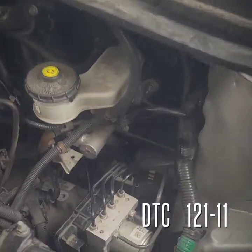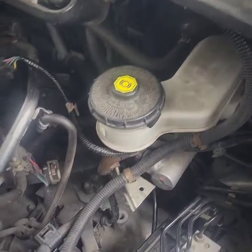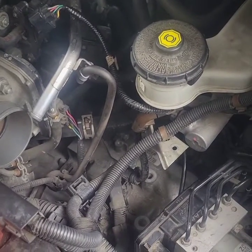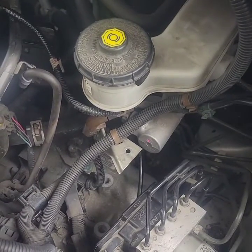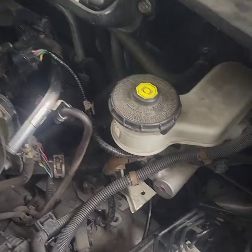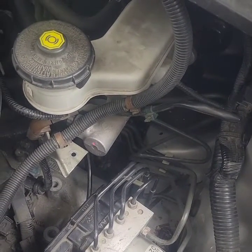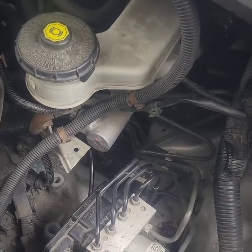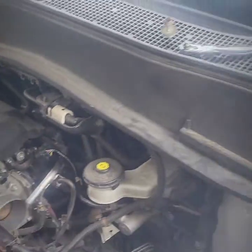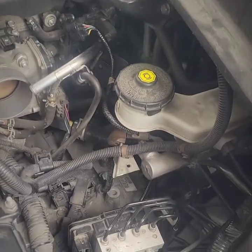So you need to replace an ABS pump on a Honda — done the diagnostics, you know everything that should be there. Can you just replace the module unit without even taking the brake lines apart and bleeding it and going through all that hassle? The answer is yes, at least on this 2012 Pilot.